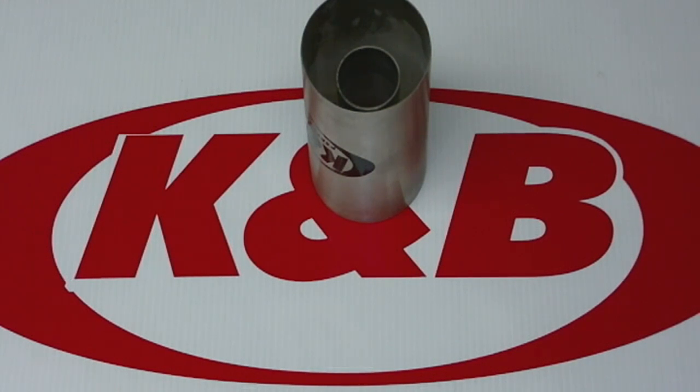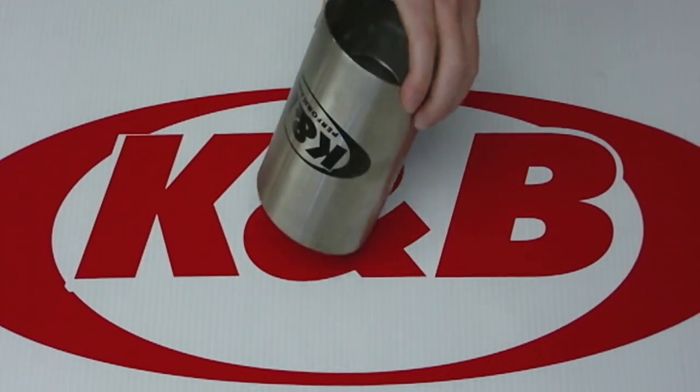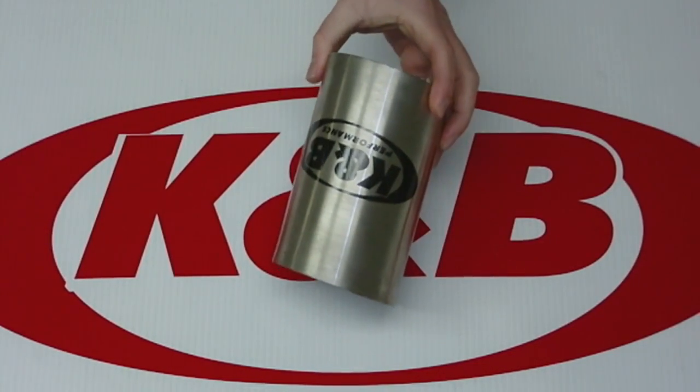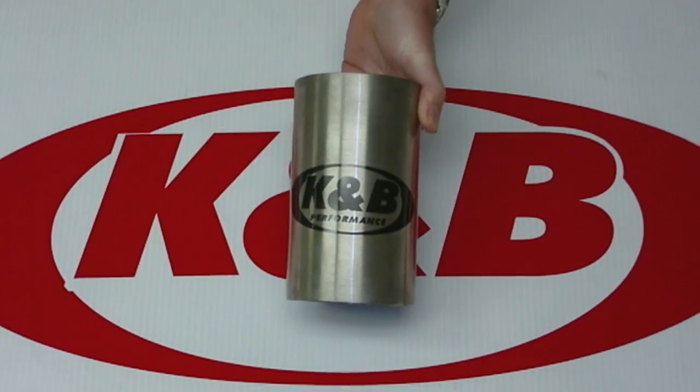Hi folks, how are you doing today? In this video, I want to talk to you a little bit about our EST in-tube silencing system. If you have the older cruising boats, the older Sea Race, Chris Crafts, and Carvers that have side exit exhausts, you're really going to want to take a look at this product.